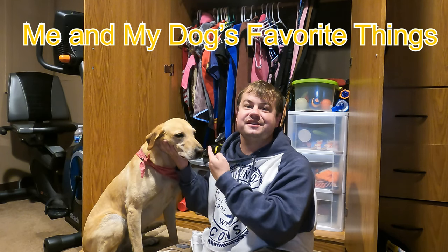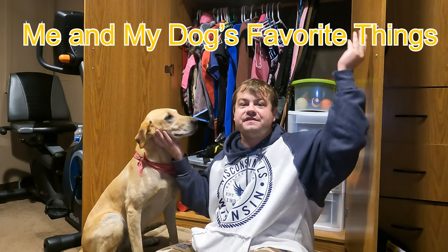Hi, I'm Isaac, and this is my dog Chloe, and these are a few of our favorite things.